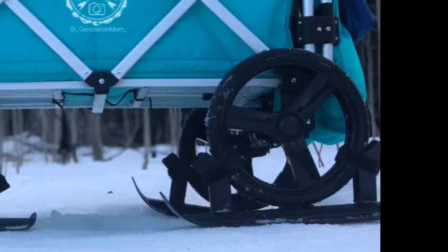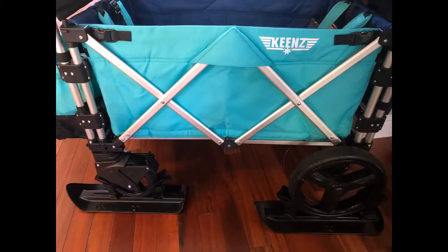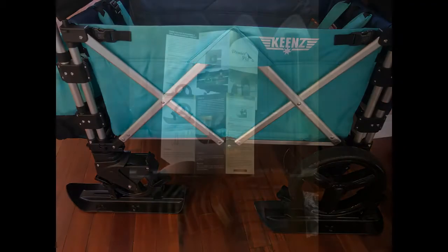So overall the Premier ski is a fantastic aftermarket addition to any Keens family who's going to live and play in the snow. The set comes complete with four skis and all of the hardware you will need to install it to your wheels.